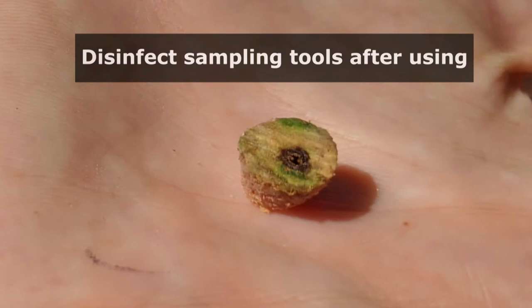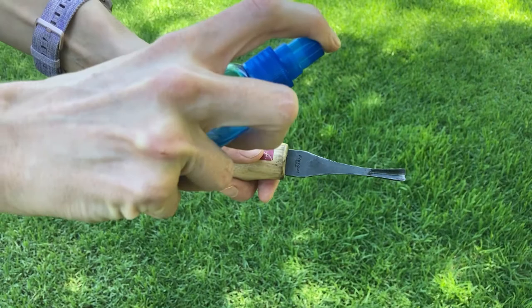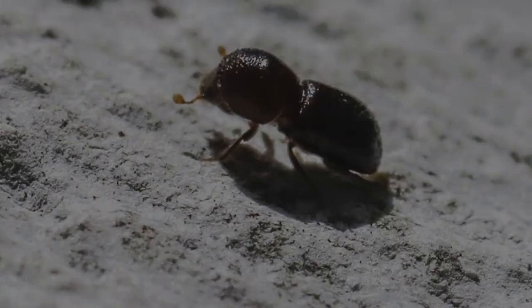Always be sure to disinfect any sampling tools after coming in contact with potentially infected wood. Spray tools with a solution of 5% bleach, 70% ethanol, or Lysol spray.